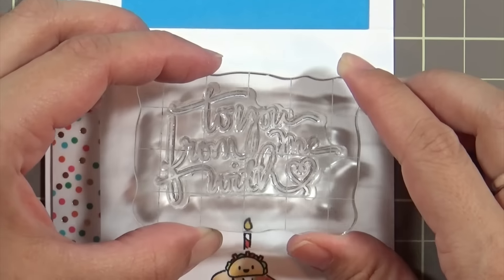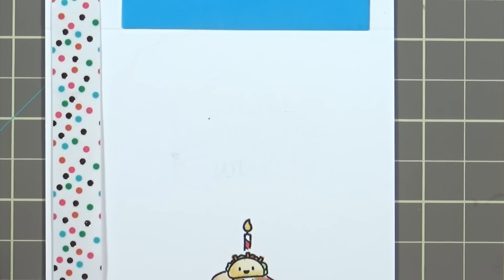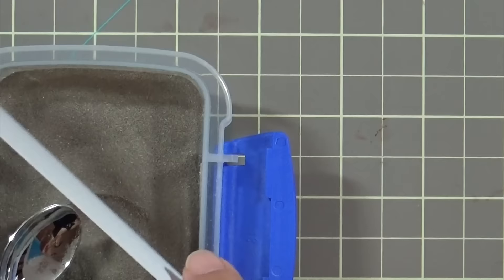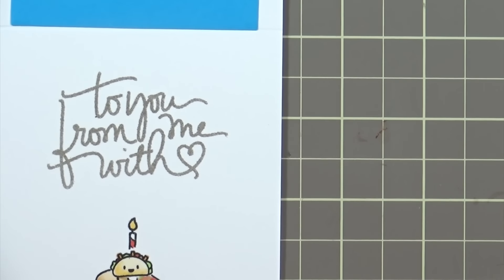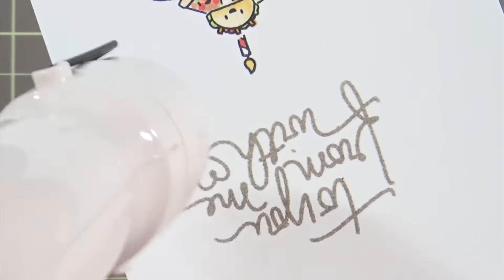Next I'm going to stamp the sentiment using some Versamark ink and I'm just placing that right above the taco cake. I'm sprinkling on some liquid platinum embossing powder from Ranger, which I love, and I'll heat set that with my heat tool. I just love these sentiments from Mama Elephant — this one says 'to you from me with love' and they have so many different sentiments written in this beautiful handwriting.